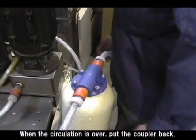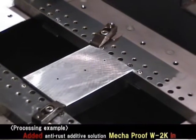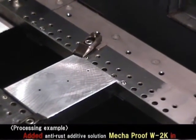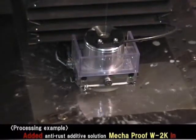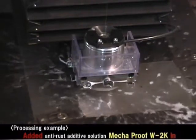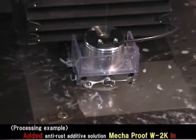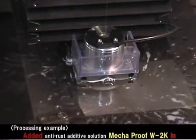When the circulation is over, put the coupler back. From now on, let's machine the workpiece with Megaproof W2K added in the work tank. Under the condition with Megaproof W2K, we machine the workpiece using the same material and machining time as in the test without adding W2K.